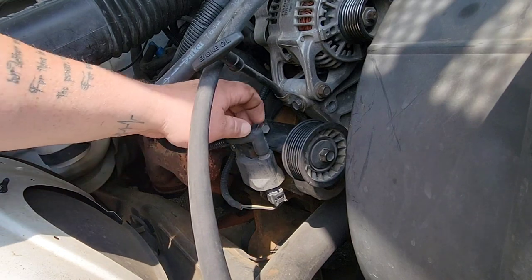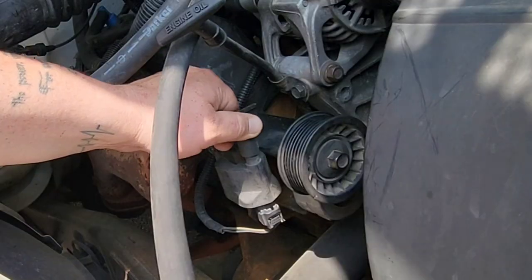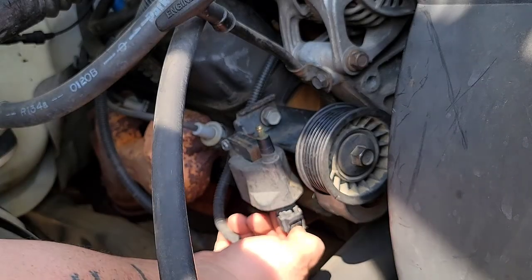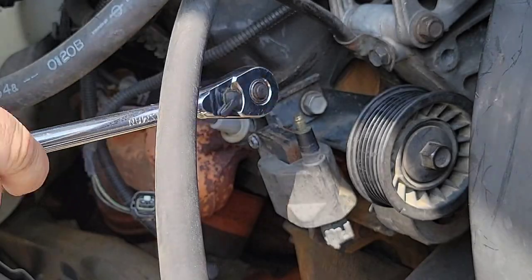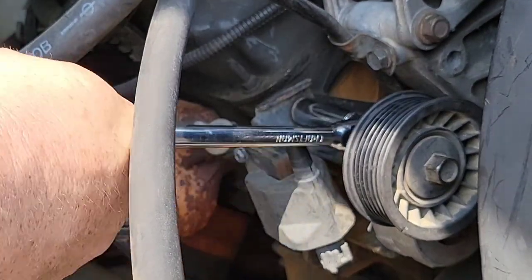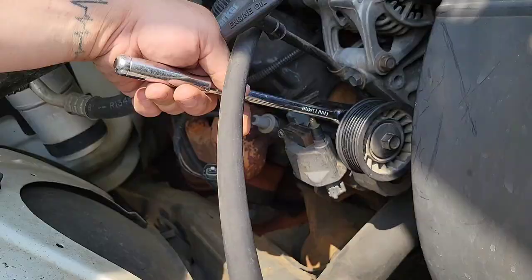Here we are. This is the ignition wire — go ahead and pull that off. This little clip, you just push in on the tab and pull out. Go ahead and grab your wrench and your 9/16 socket. You can go ahead and loosen this top bolt.